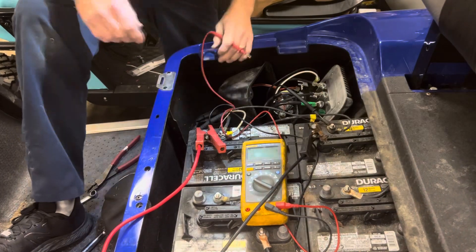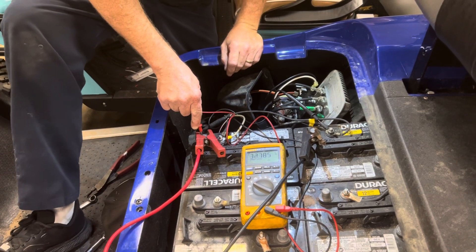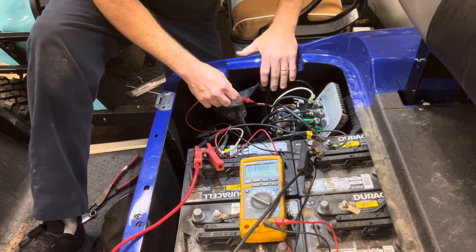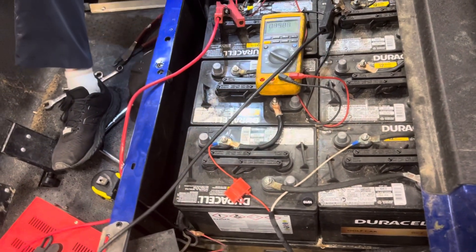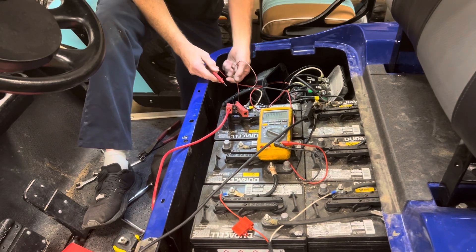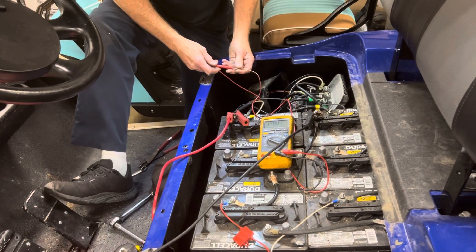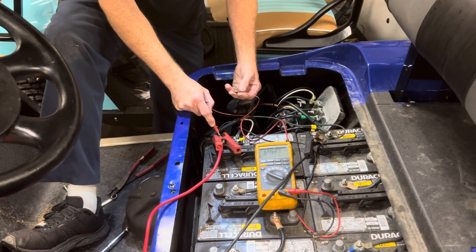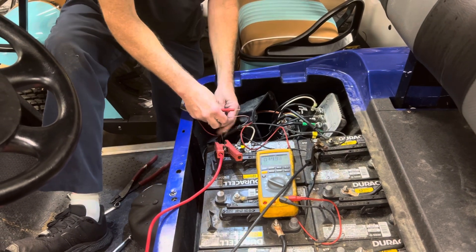Still no — it clicks in and clicks out real fast. So what we're going to do is check voltage on the re-switch over here. You want to see battery voltage on here. You can see battery voltage is there. You can go to the main positive and you have the same battery voltage, so you know the re-switch is good.